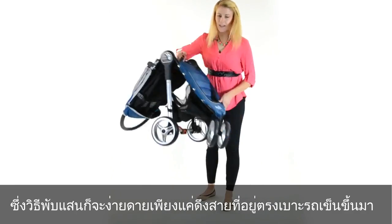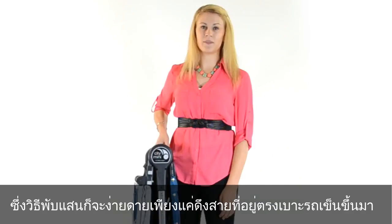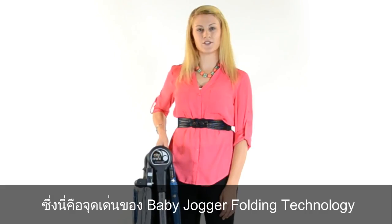All you need to do is hold the handle in your seat. It's that easy. That's our patented quick fold technology.